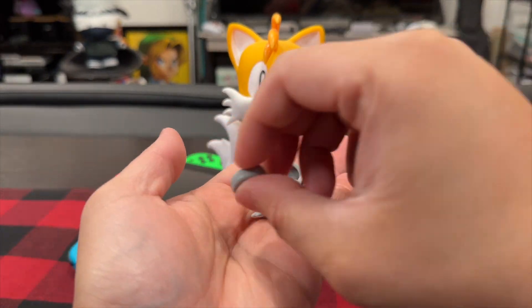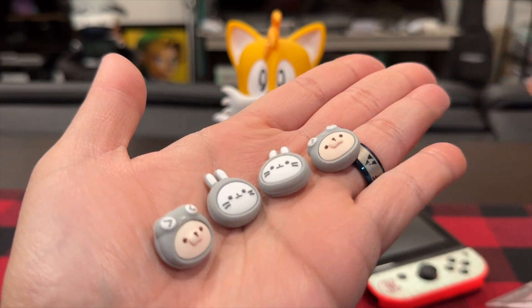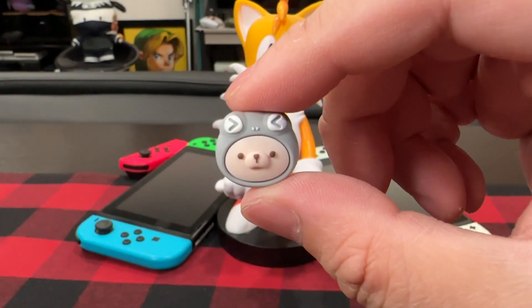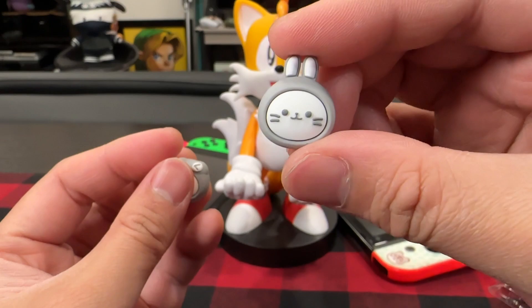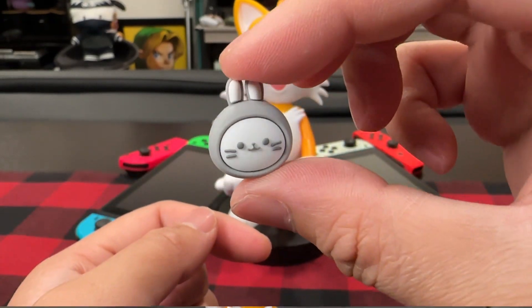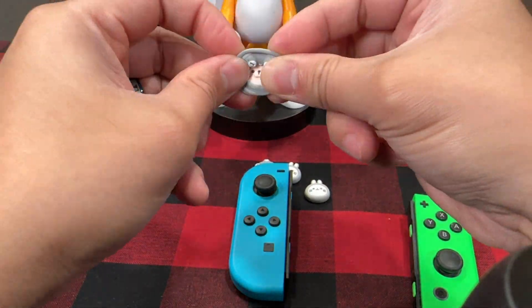To answer what many of you are probably asking — do these fit the Nintendo Switch Pro Controller? Unfortunately, they do not. They're only for Nintendo Switch Joy-Cons. But if you want to upgrade your Joy-Con thumb grips, these are very, very nice and soft, and they actually have a good texture on them. It's a nice rubber texture, so they're really grippy on the thumb. I can feel the improvement over the Nintendo Switch Joy-Con thumb grip design.